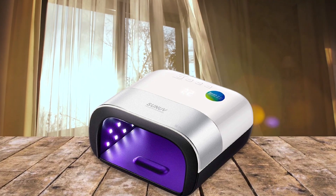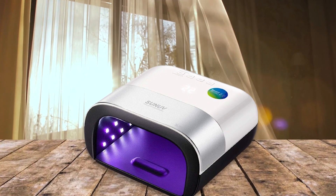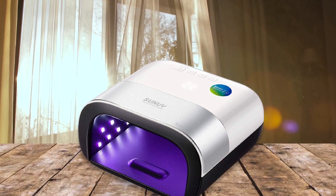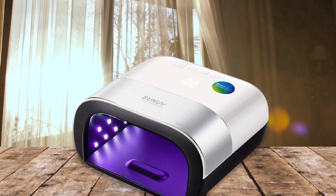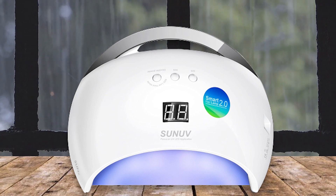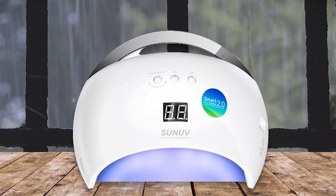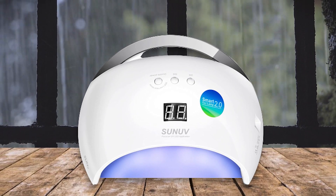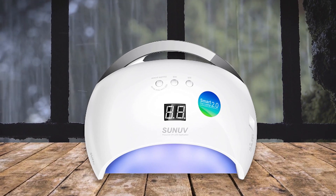The Son of Gel nail light is an excellent choice when it comes to UV LED nail lights. It has 48 watts of power and three adjustable timers so you know exactly how long each coat of polish needs to be cured based on its thickness and consistency. Plus it has four 9-watt bulbs that emit 365nm wavelength light, which is optimal for curing gel polishes without damaging your skin or nails.